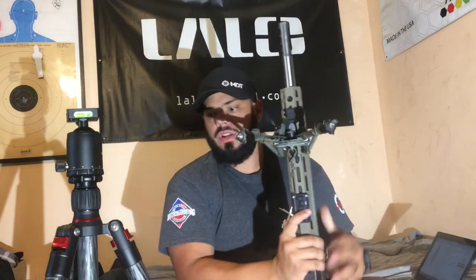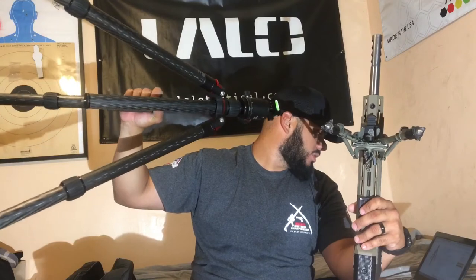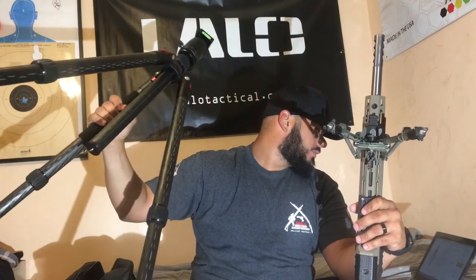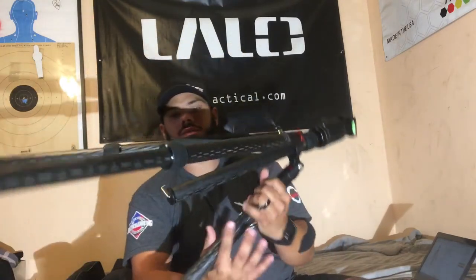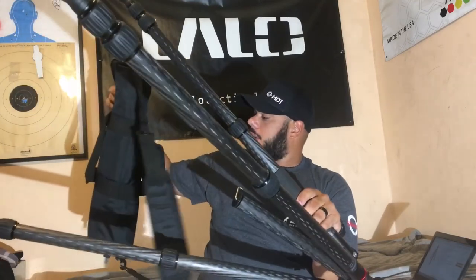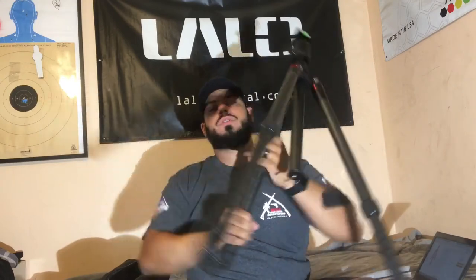That's one of my tripod setups. You're looking at about $50 for the Arca Swiss mount and $230–240 for the tripod. This comes in at under 4 pounds, which is pretty awesome when you have to carry gear — especially for PRS where you carry most of your gear from stage to stage. And it comes in a nice bag that you can keep it in.